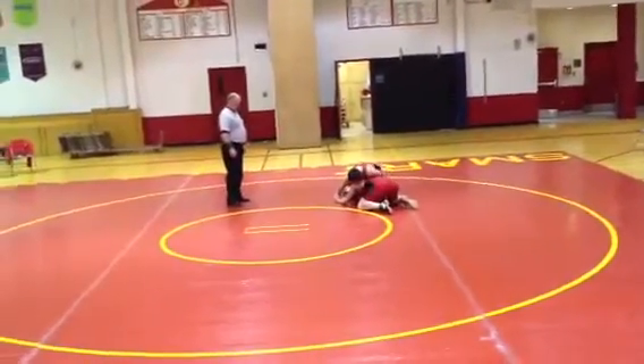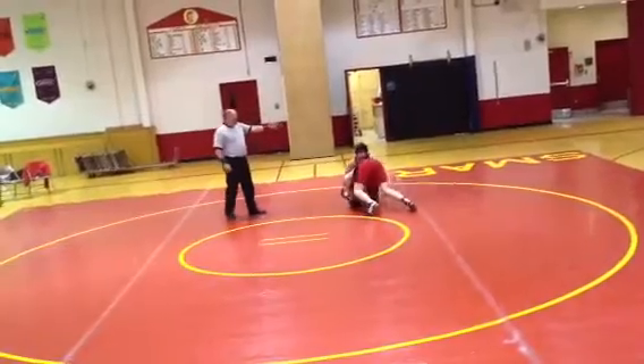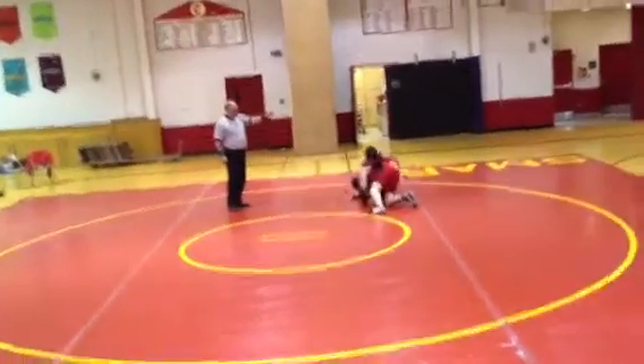If you're in trouble, stay in there. Marshall, get behind. Push his head down. Take your head down.